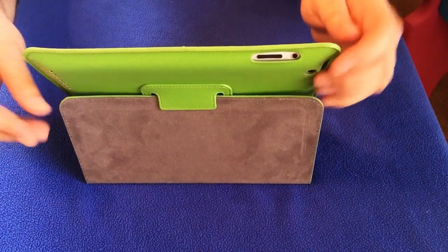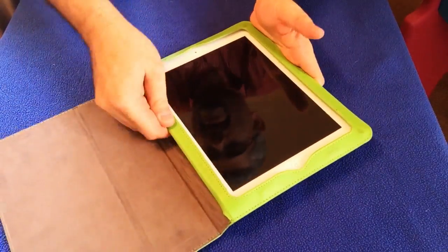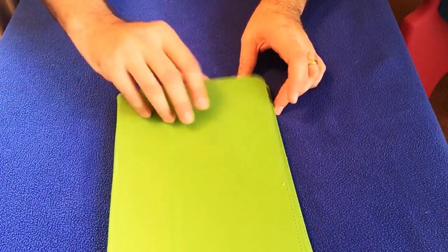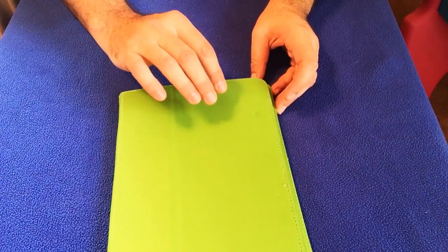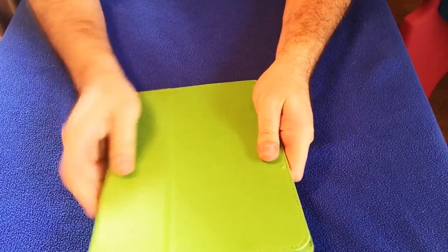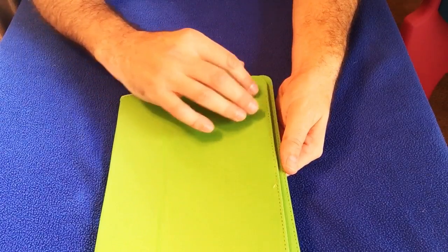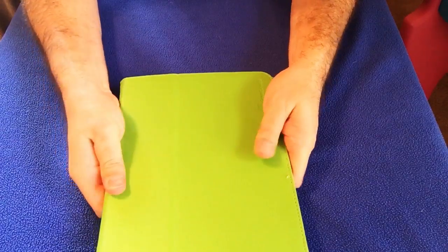I'm going to tell you something I don't like about this case. When you try to close it — this area is magnetic, which is what the smart case is all about. When the magnet engages, it puts the iPad into sleep mode. But what I notice is it doesn't really get over far enough to put it into sleep mode a lot, so I have to kind of force it.